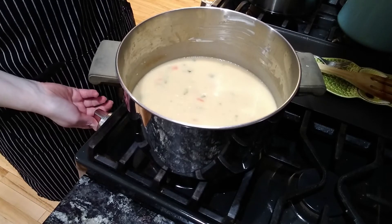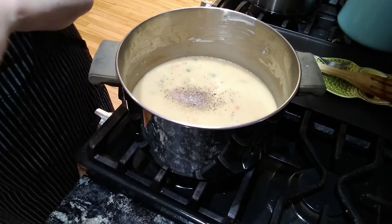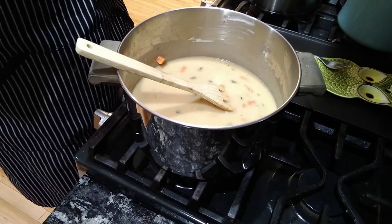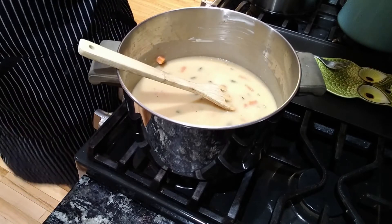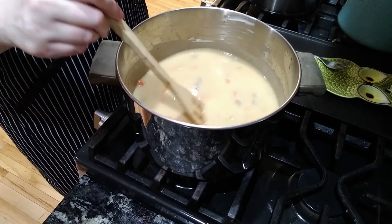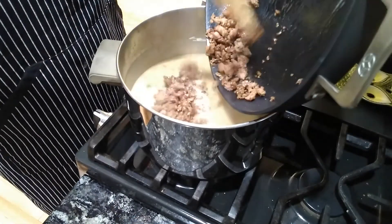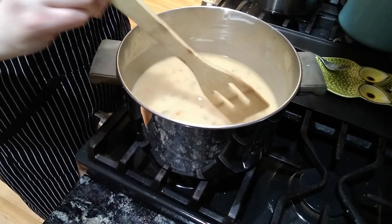Now we're going to add the seasoning and the pickle juice. I'm going to add some pepper, a little bit of salt, and some Lowry's seasoning salt. Now the last ingredient, if you're making pickle soup, is to add pickle juice. If you're doing potato soup, you do everything minus the pickles and minus the pickle juice. Once you add the pickle juice, give that another stir and let it mix in. Then the other last ingredient — I'm going to add the kielbasa — and then we are done. The kielbasa is already cooked, so it is all set. And that is your potato slash pickle soup.